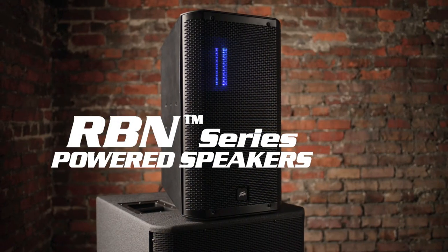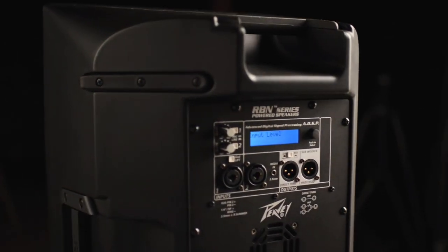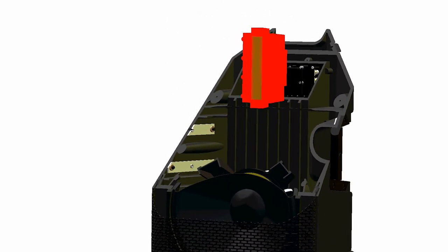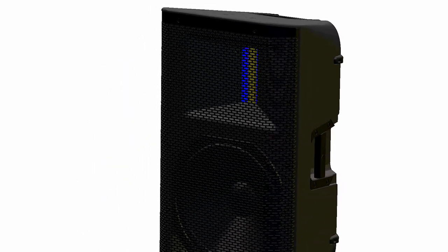RBM series enclosures are a two-way, bi-amplified loudspeaker system driven by a specifically designed power amp. Unlike classic compression drivers, the ribbon construction allows sound to move uniformly over its surface, yielding excellent response and clarity.